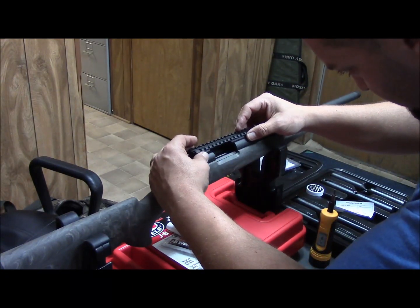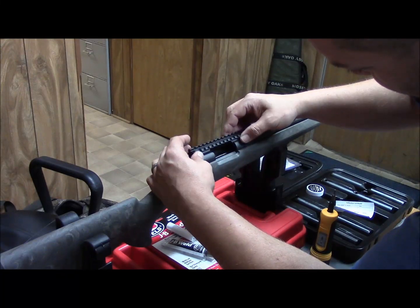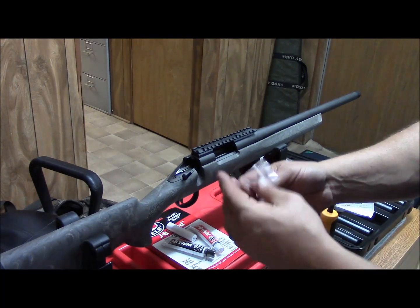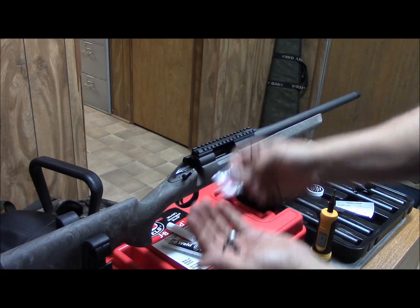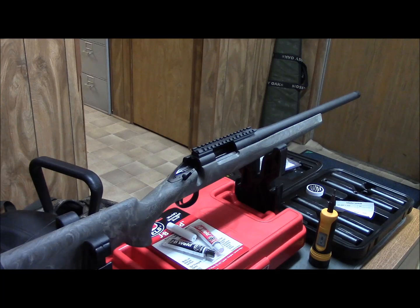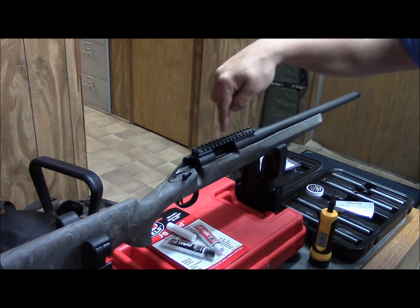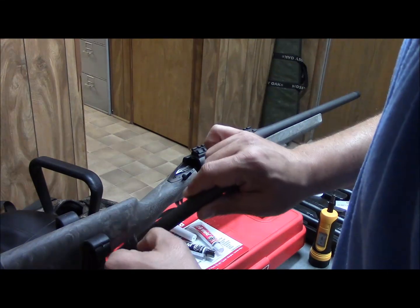We're going to put this on and push it up — this lug will hit the back side of this opening and catch. It comes with screws. You're going to want to put the short screws in the front and the long screws in the back, so that when you torque them down they don't stick through the barrel opening and have this sliding across the top and scratching it.